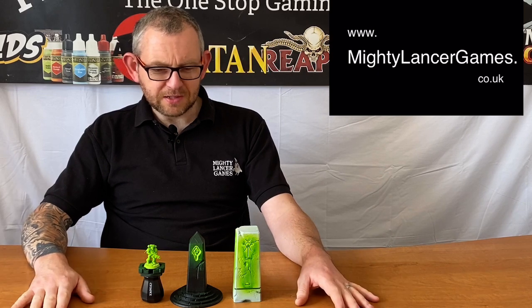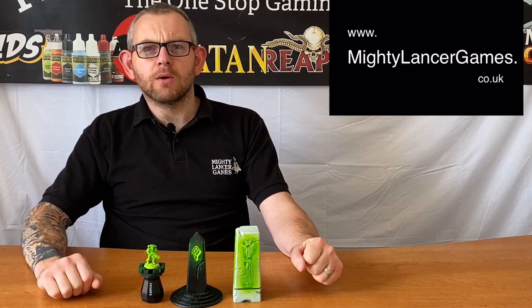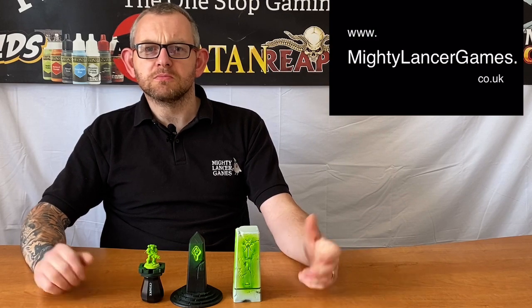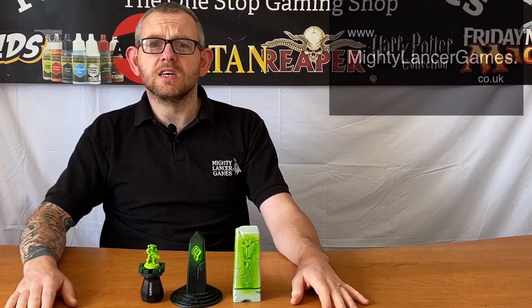But all in all I think it's a fantastic finish. Personally I would stick to putting it on with a brush, but everybody's got their own opinion — definitely if you fancy it, give it a try.